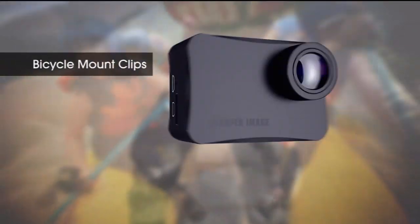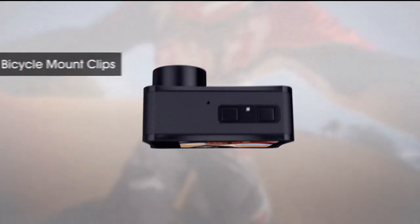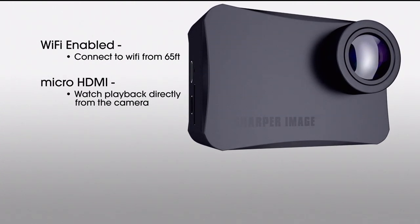Whether you're riding a bicycle or putting on your helmet, that 130-degree angle means you're capturing everything — it's a great fisheye lens. It also has Wi-Fi so you can download the app and see in real time what's going on from your Sharper Image camera directly to your screen.